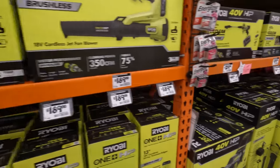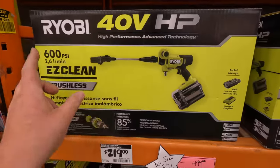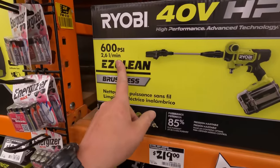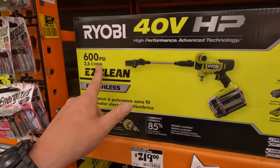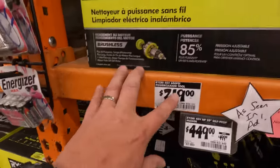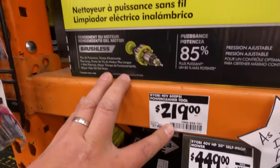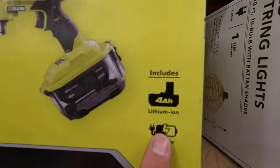The 40-volt version comes with a 2 amp hour battery and charger for $219. Actually, this 18-volt kit comes with a 4 amp hour battery and charger. If the 40-volt had like 800 PSI I would've gotten it, but it doesn't, so I'd stick with the 18-volt.